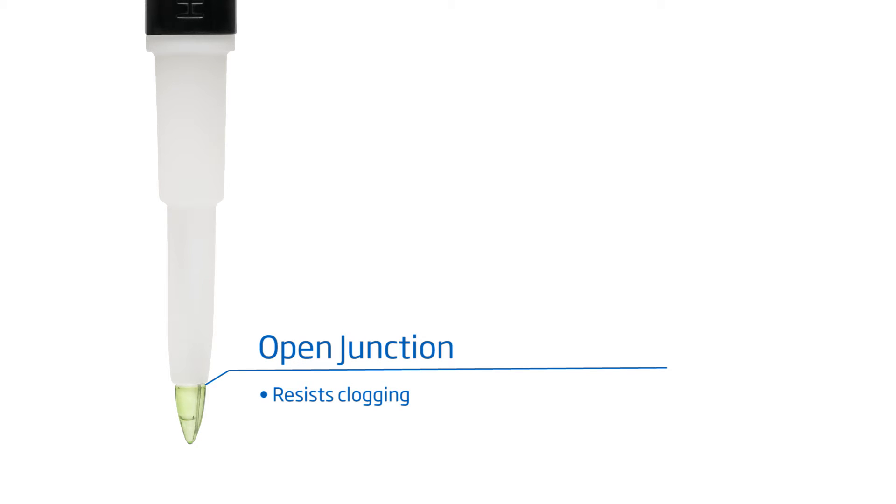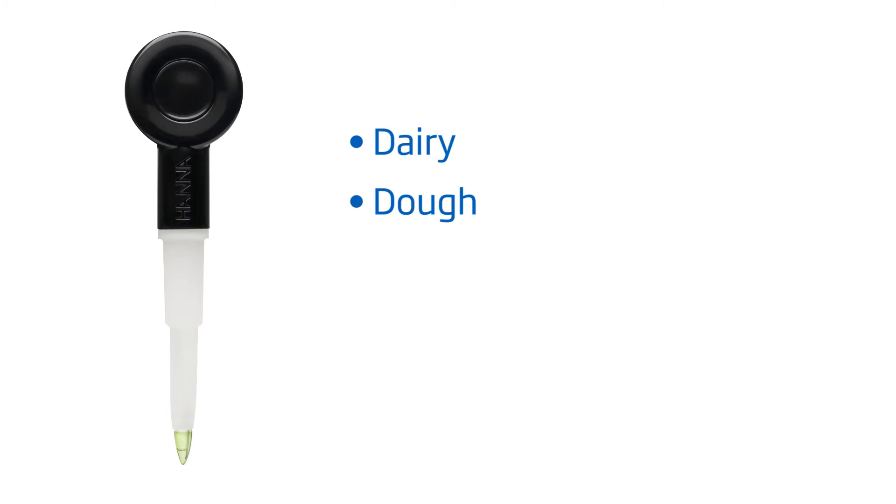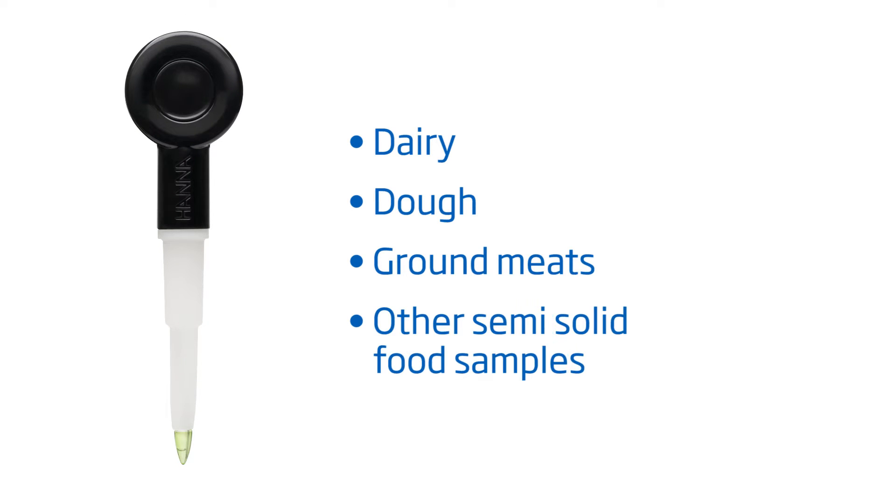The open junction design resists clogging, and the conical tip makes it ideal for pH measurements in most food products, including dairy, dough, ground meats, and other semi-solid food samples.